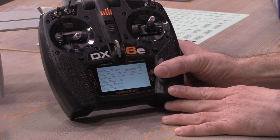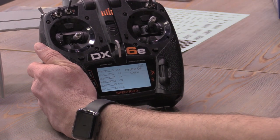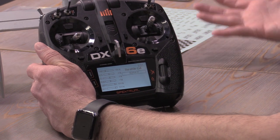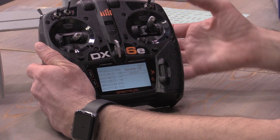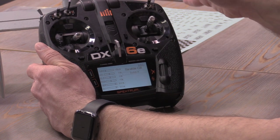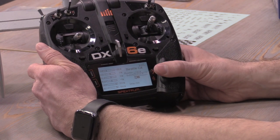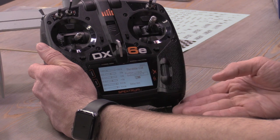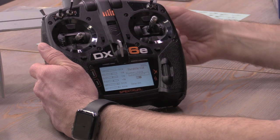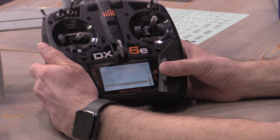I'll flip the H switch to set throttle cut. For throttle cut we recommend using the back right H switch — helicopter pilots will recognize this as throttle hold. You can use any switch you want except preferably B, since we'll use that for flight modes. Once selected, it defaults to negative 130 percent, which is correct. Flip the switch toward you: throttle cut active. Flip away: throttle cut off.